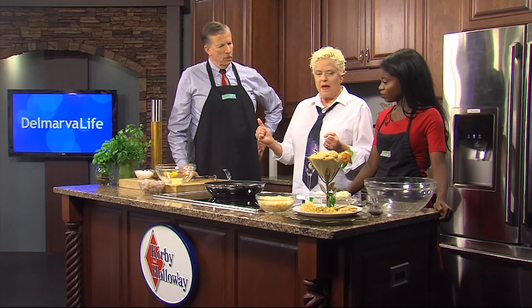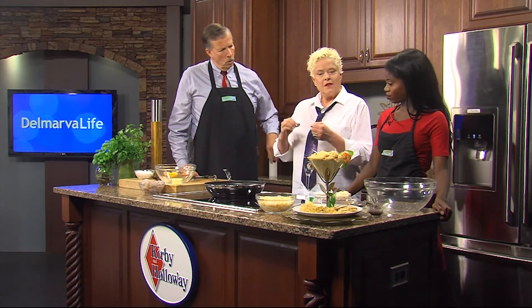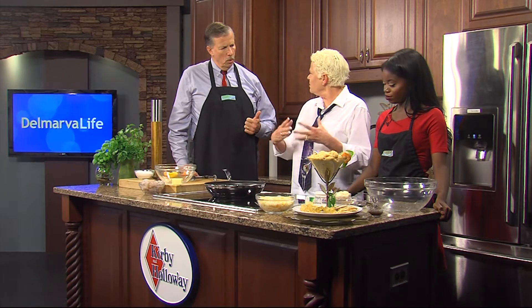This is a shrimp dip, Eastern Shore style. What gives it the Eastern Shore style is we have to have Old Bay — as you know on the Eastern Shore we have it in our crabs and everything else. There are three components to this dip: the mayonnaise-like dressing which is going to hold it together, the protein and the vegetables, and then a cheese mixture.